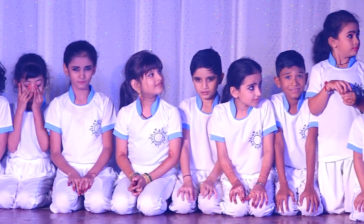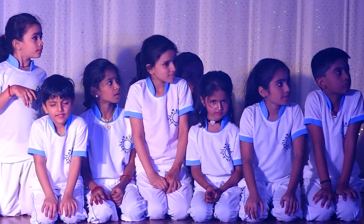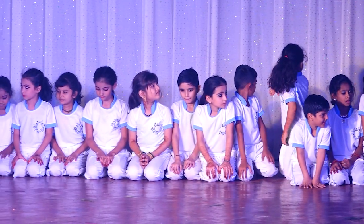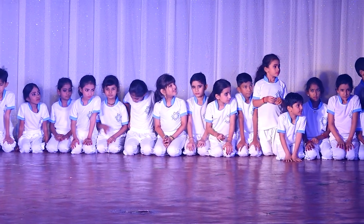Yoga now. Our three people do yoga. Yoga Shri Pagudi. First group.